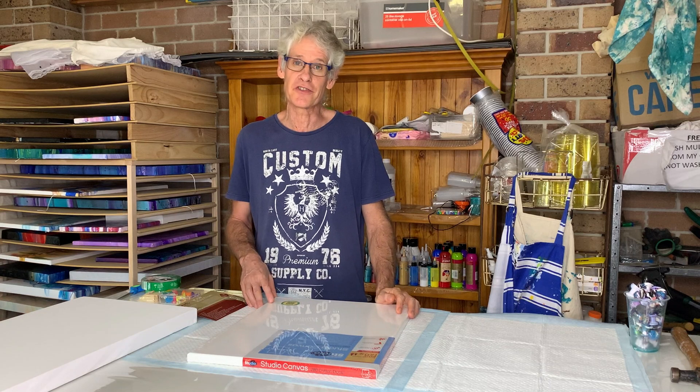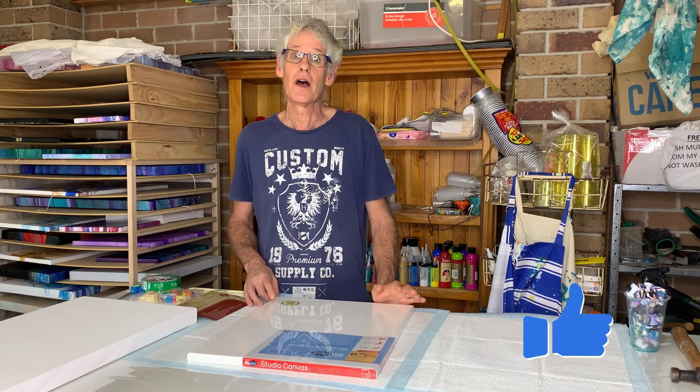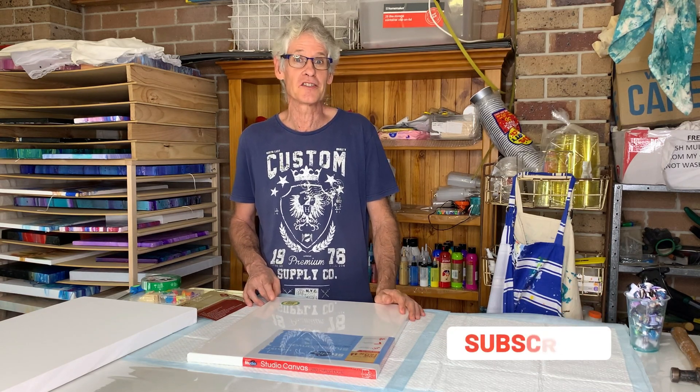If you like what you see today, please press the like button. And if you want to know more, please subscribe.